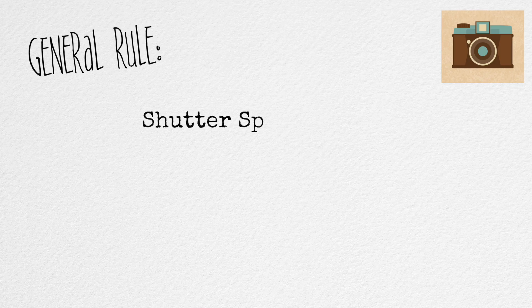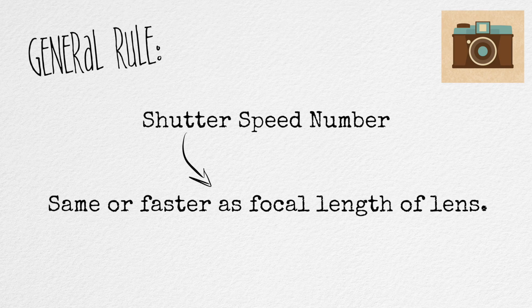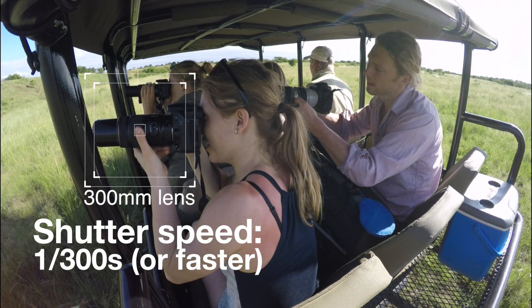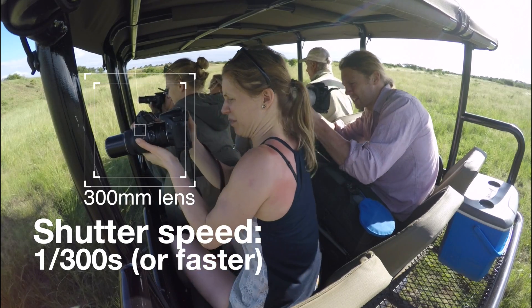If you're shooting handheld, like my dad is when he's out on safaris, the general rule is that you should use a shutter speed that is the same number or faster than the focal length of your camera. So if you, for example, are using a 300mm lens, then you should use a shutter speed that is 1/300th of a second or faster.